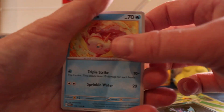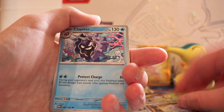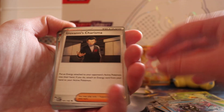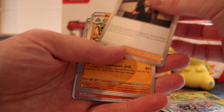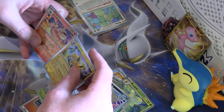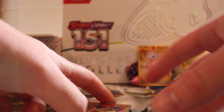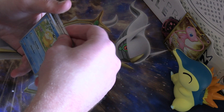How many packs did I say — 25? Times 10 that's 250 cards. Minus all the energies, another 25, so 225 — you should get at least 100 unique I would have thought. Next pack: Persian, Flareon, and Jolteon — we're missing the famous Eevee-lution but I'm sure Vaporeon won't be too far away. It would be quite hilarious if in 25 packs I don't get it.